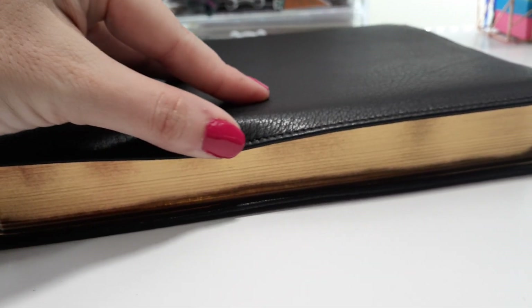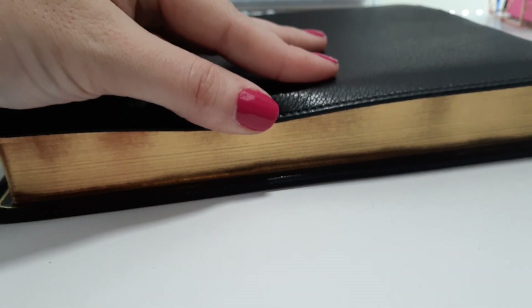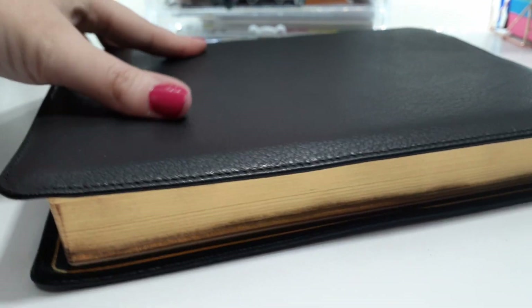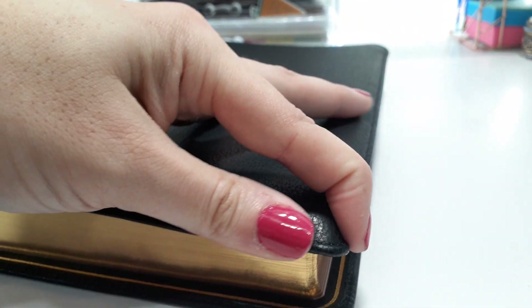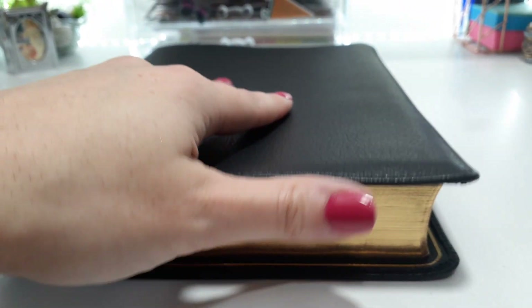I just love the way this leather feels. It is unlike any goatskin I've encountered — this is the softest goatskin I have ever felt, truly the softest.